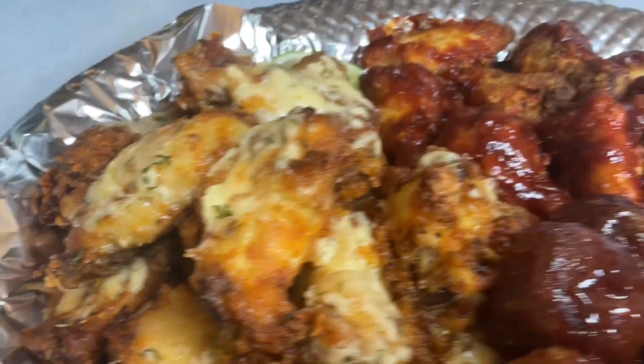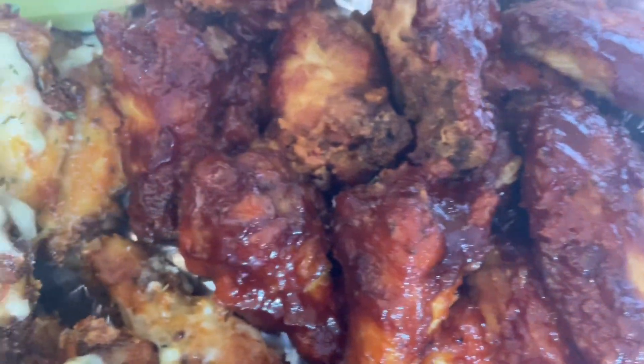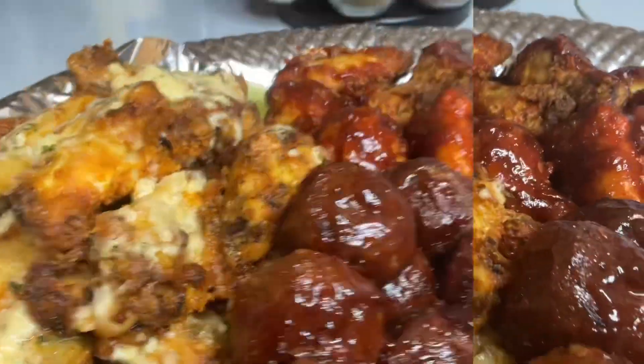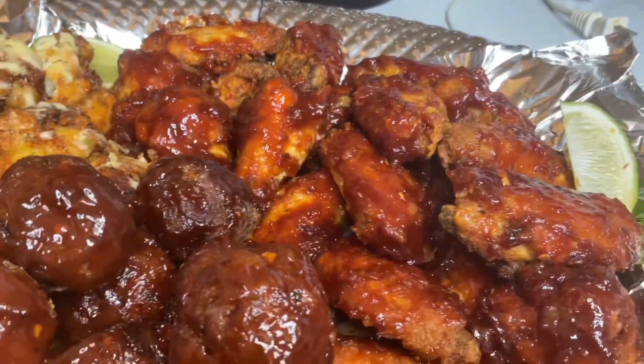Hey guys, please remember to check out my other wing videos. I have so many wing recipes out there — turkey, barbecue fried, hot and spicy. Run on over and check them out; run through my videos and you'll find more.